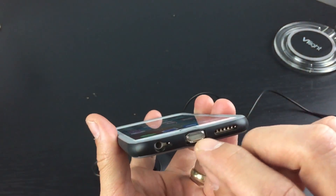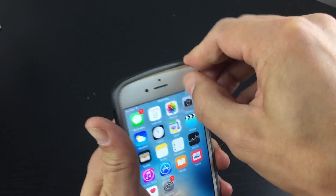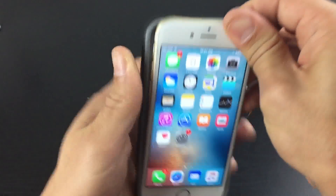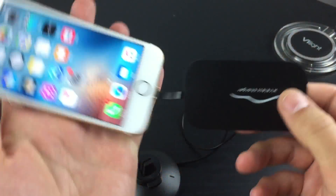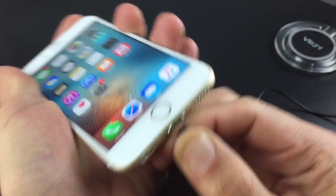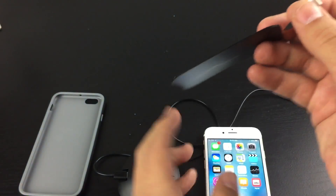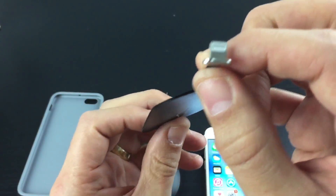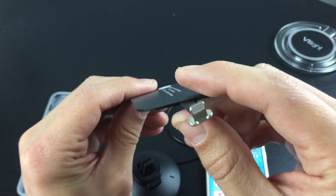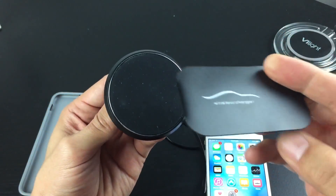I also have one here for an iPhone. Let me take this off and show you what this looks like. Basically this is the wireless receiver — you just pop this into your lightning port connector, and this is the magnet, so it basically sticks on just like this.